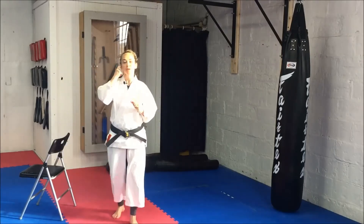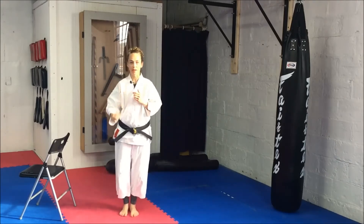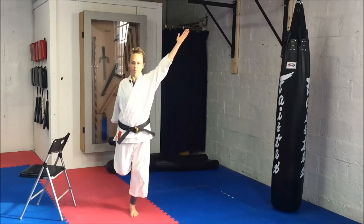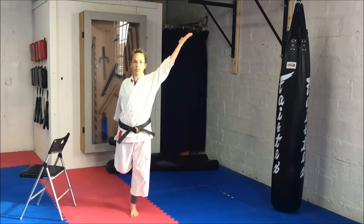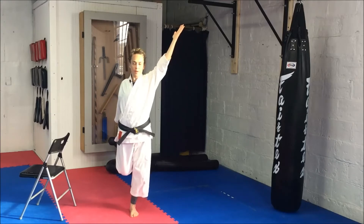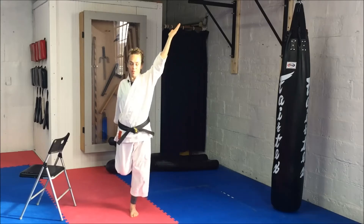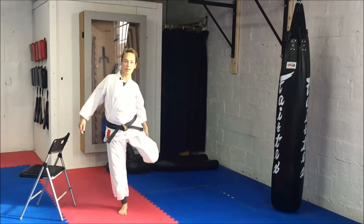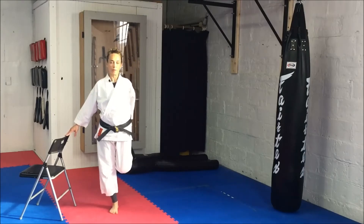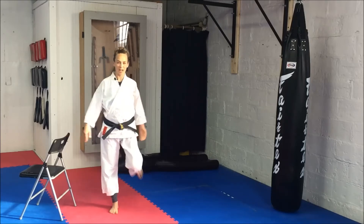In between each set of kicks, we're going to do a stretch. So right now, a quad stretch. Feet together, grabbing your ankle, raising opposite arm to the ceiling. Open your chest, pull your leg back and feel that quad stretching out. If you need to, use the arm to hold the chair. I'm feeling energized already.